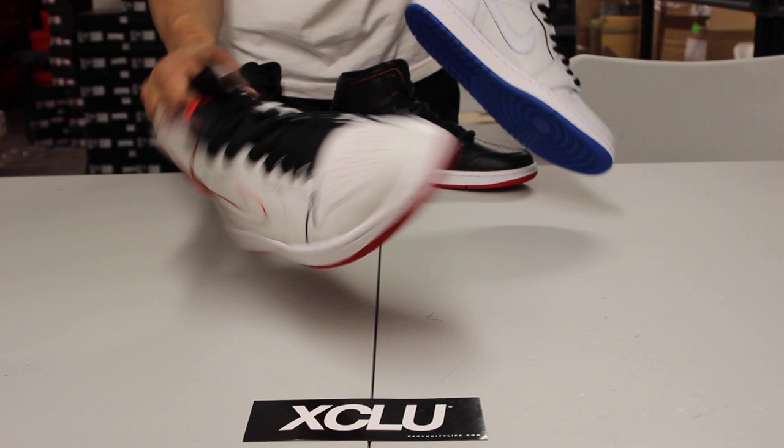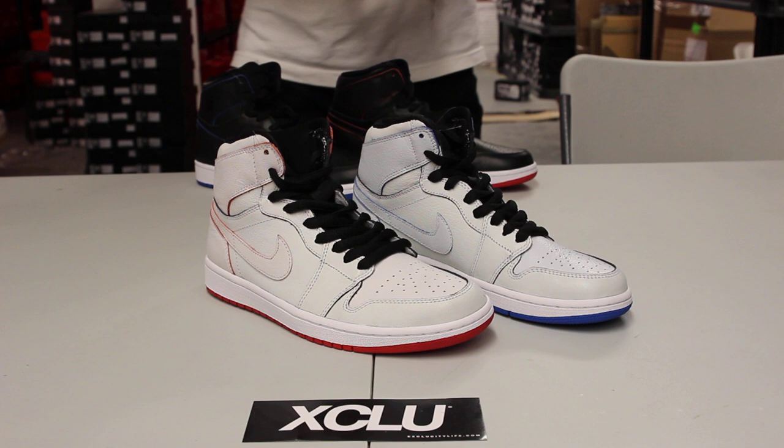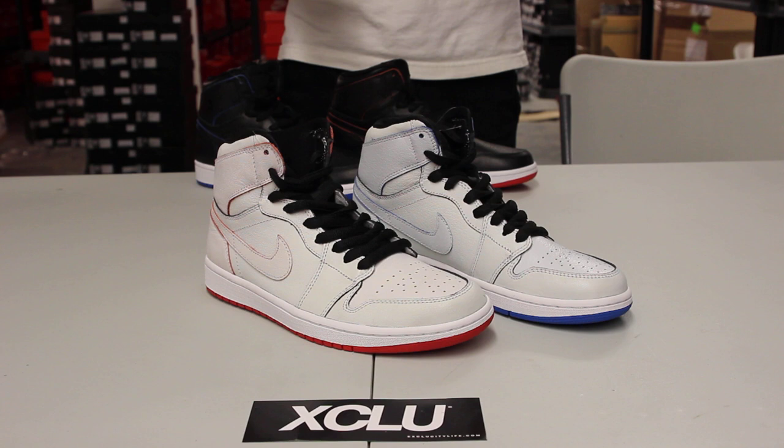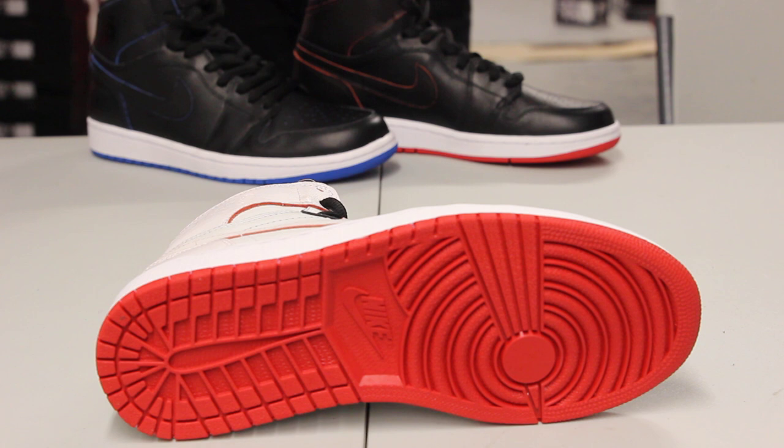If you see behind this white pair, you got the Breds, and on the left there you got the iconic Royals. The more you use the shoe, the more the shoe reveals itself — which is a great concept for skate and I think one of the greatest concepts ever from this Nike SB collab. It will definitely go down as one of the greatest releases.